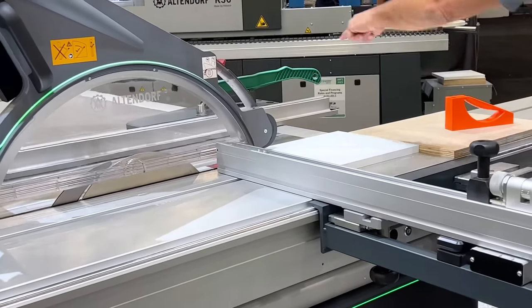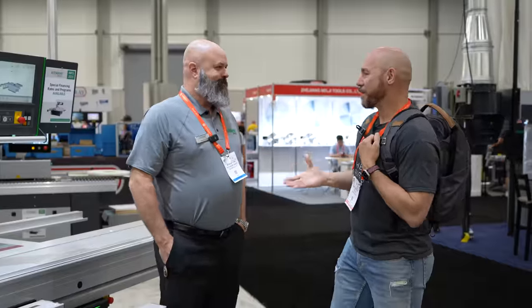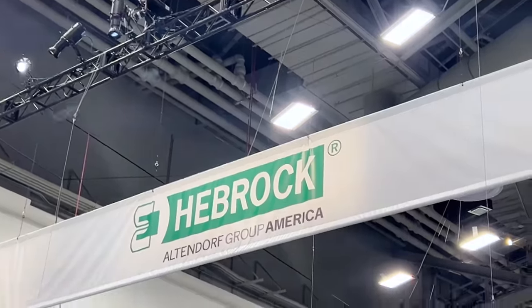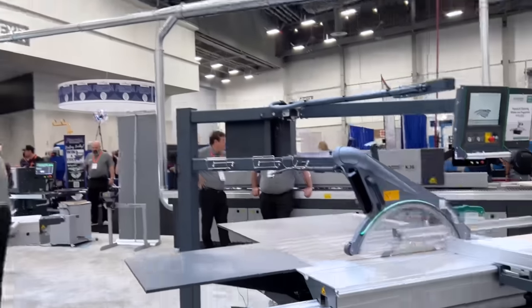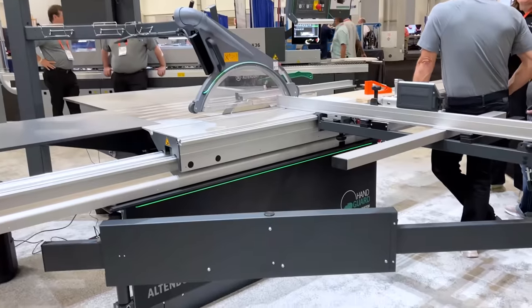This is the most advanced table saw I have ever seen — wait till you see all the features this has. I'm here with Brad Snyder from Altendorf, with some of the coolest technology I've seen on table saws to date. I appreciate you stopping by the booth. What do we got here? This is the Altendorf hand guard system.